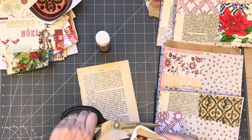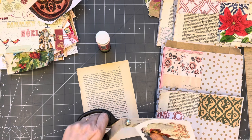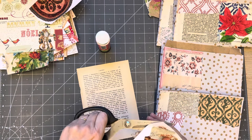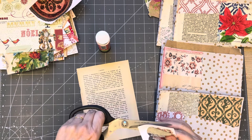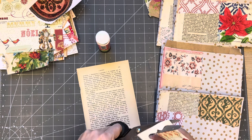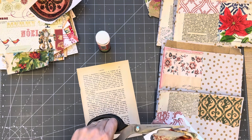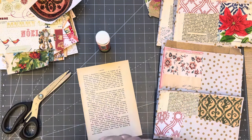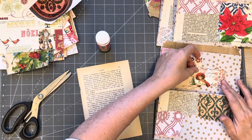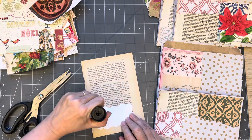The next time I do my Christmas crafting video we will continue working on this. I'm going to put that one there - I'm not going to put a doily behind that one - I'm going to put that one there like that.